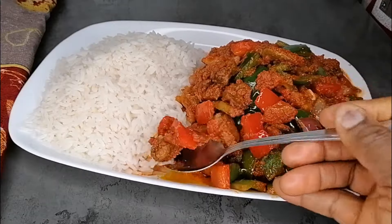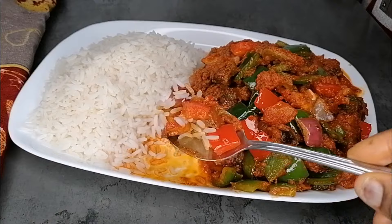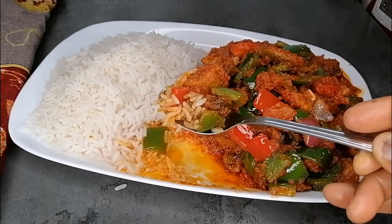If you enjoyed this simple recipe, please don't forget to give this video a thumbs up, like, share, and don't forget to leave me a comment. Thank you so much for watching. See you in my next video. Enjoy!